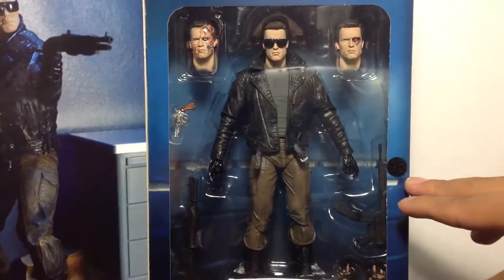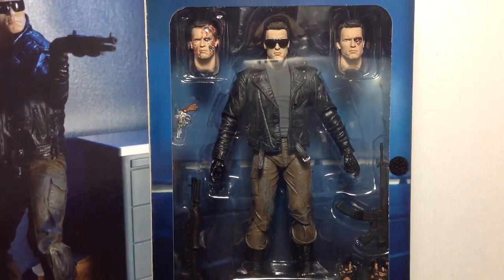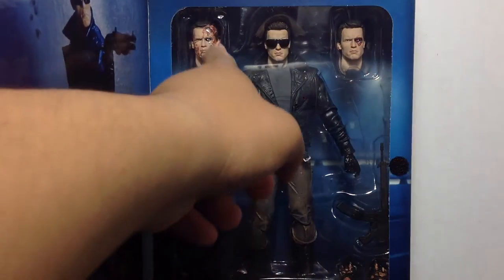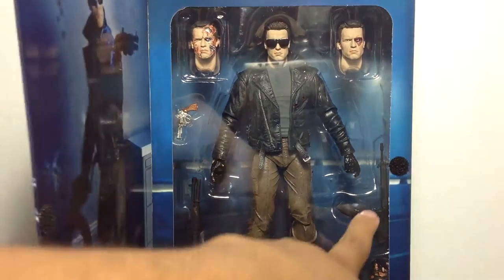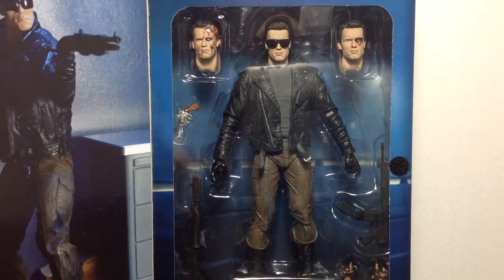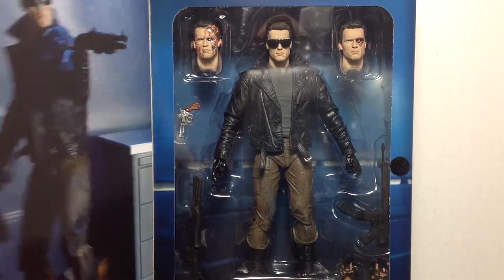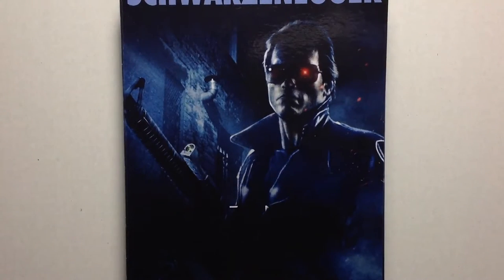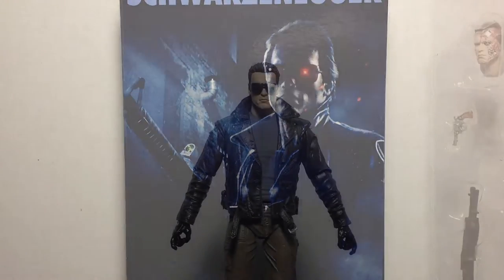Over here in the window box you get everything you need. You got Arnold, an alternate head with one broken eye, a battle damage Arnold head, that one pistol, both rifles — which I don't know the names of — and alternate battle damage hands. So you can take it out and pose them as you'd like. Let's crack open this Terminator — let's see how ultimate it is.